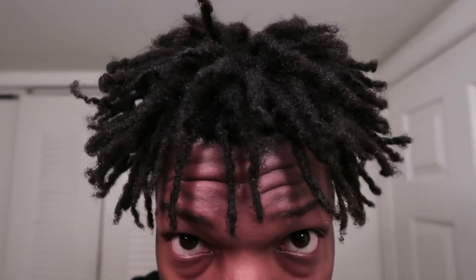Y'all are probably wondering how my hair is looking like this and how it's this long right now. Honestly, this is still considered freeform, but I did two-strand twists with my hair. I literally did two-strand twists, left them in for like 5-7 minutes, took them out, and it came out like this. I only did the front, and I'm thinking I might do the rest to even it out. But yeah, I'm loving this right here, no cap.